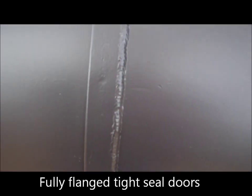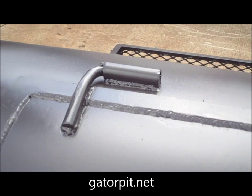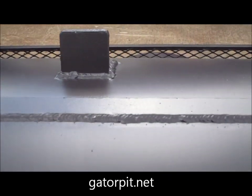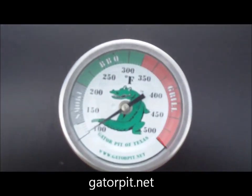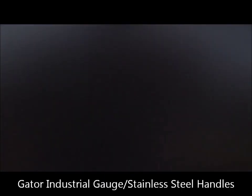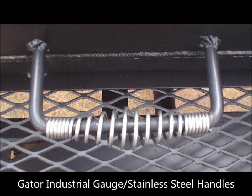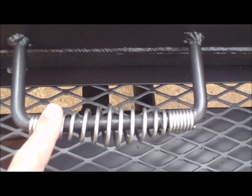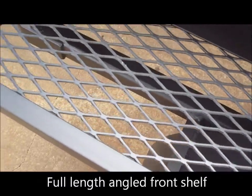Beautiful welds, heavy duty hinges that we make here at our shop — half inch rod, half inch pipe. Again fully flanged doors even on the top seams, our Gator Pit custom gauges, stainless steel cool touch handles below. They don't rust, don't rot — you'll never have to replace these handles. You have an expanded metal angle framed front shelf the full 48 inches.